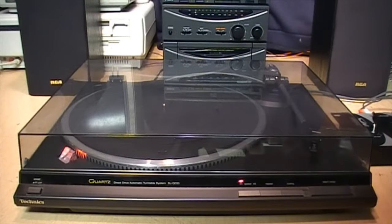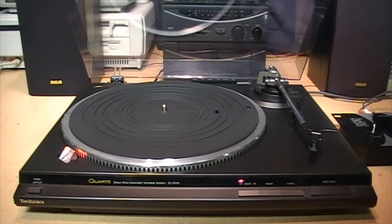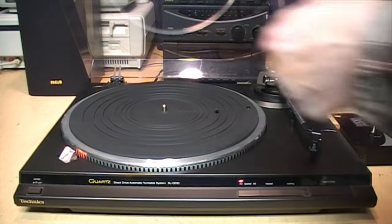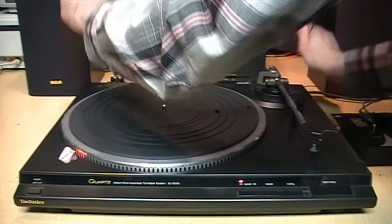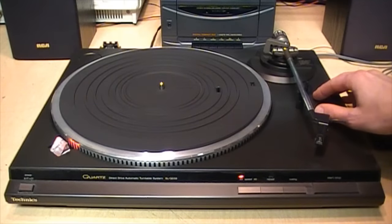It's time to do some audiophile myth busting again. This time it's the claim that when you're playing records, it's best to leave the turntable's dust cover open or preferably remove it entirely. And it's not just random people on internet blogs and message boards telling you that — it's also many of the companies who make the turntables.